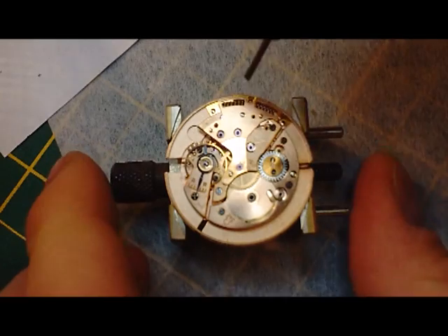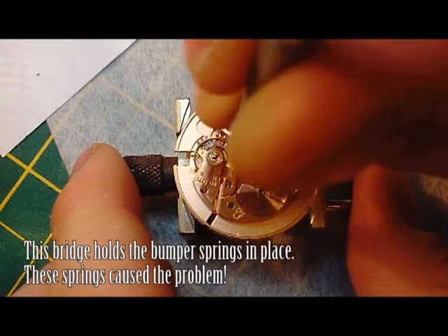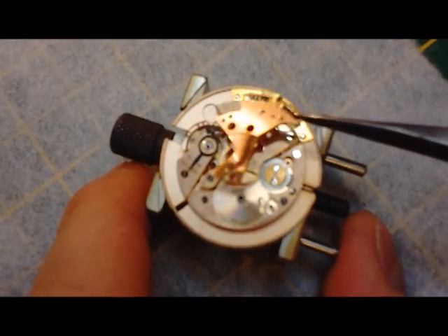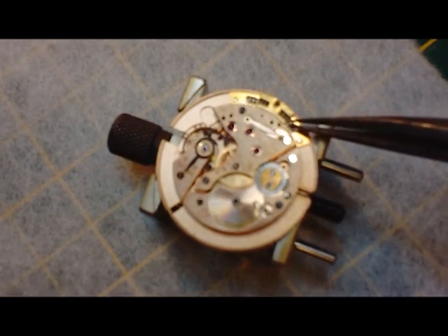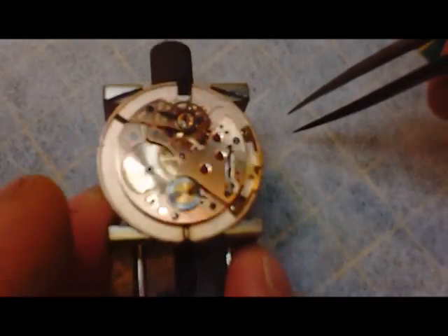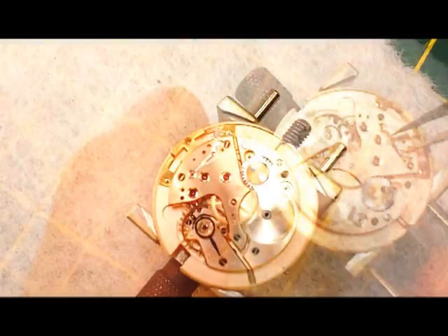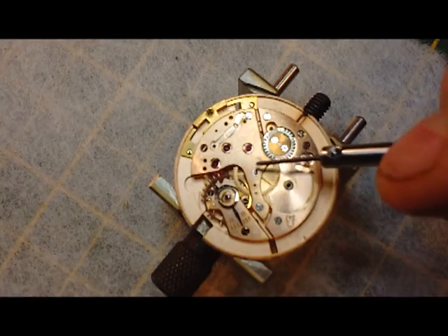We're going to try and remove this bridge piece. Okay, the next thing we're going to do is remove this second bridge.